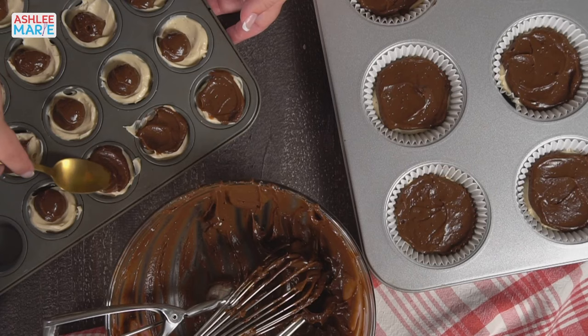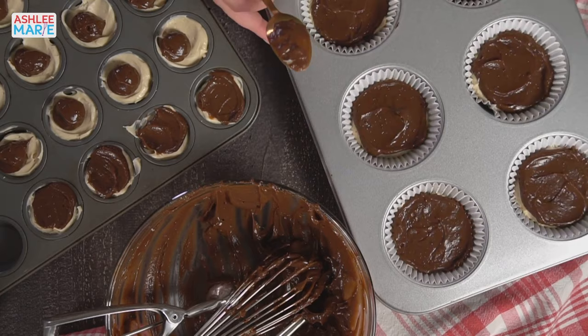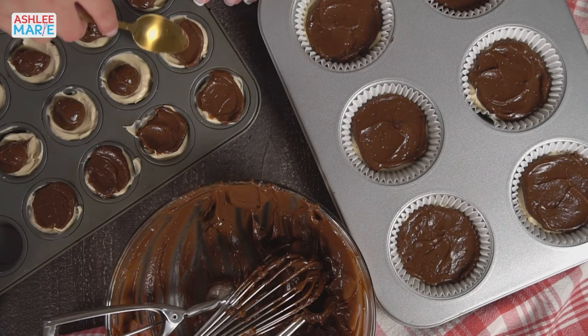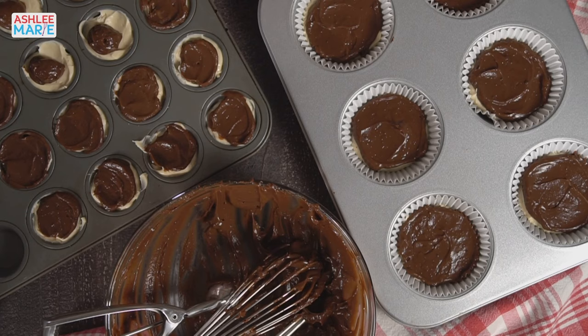A full batch makes 24 of the jumbo mini-sized dessert lasagnas or 36 of the super mini bite-sized ones. Or you can do half and half like I'm doing. Once the layers are spread, just put plastic wrap on top and refrigerate.